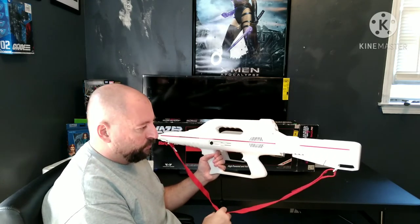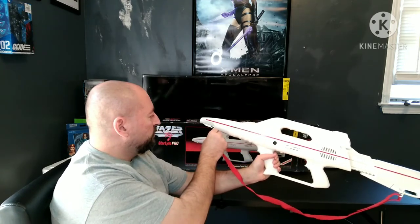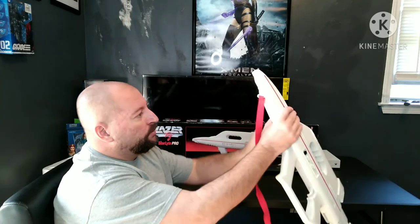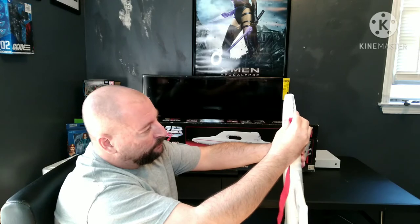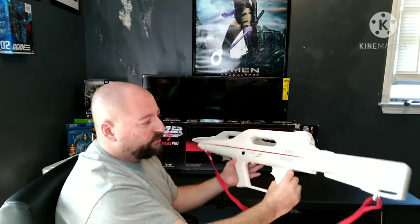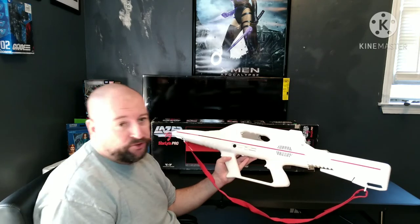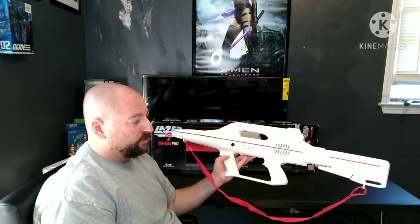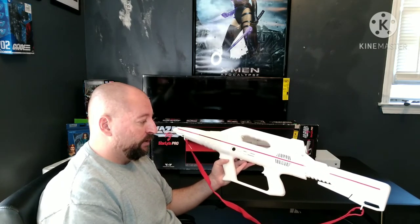It's got this adjustable shoulder strap — the strap and the sling swivels are all original. The gun is really reminiscent of toys in the 80s. When toys were made out of plastic, they weren't made out of cheap plastic. Most companies, including Worlds of Wonder, did not cut corners with quality control. Everything they made was sound.